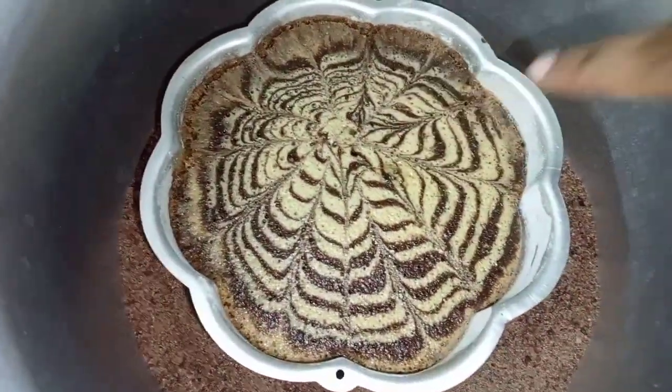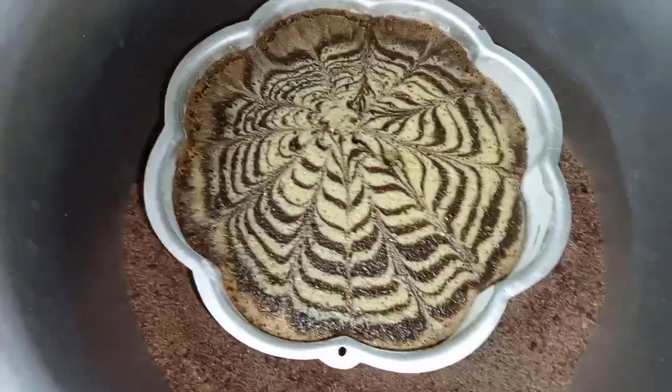Hi friends! Welcome to Cuisine Vino! How are you today? We are going to talk about a sponge cake recipe.